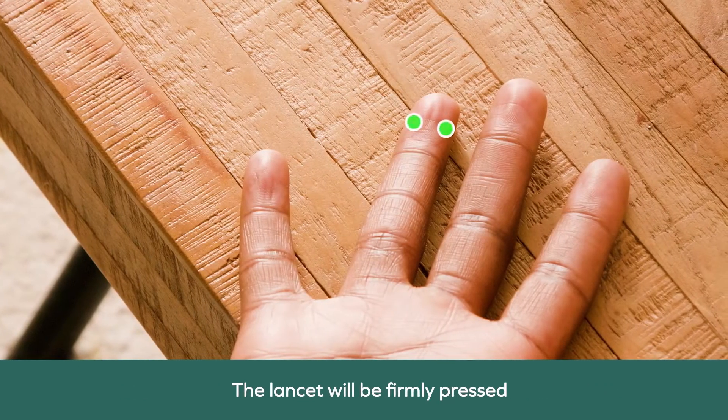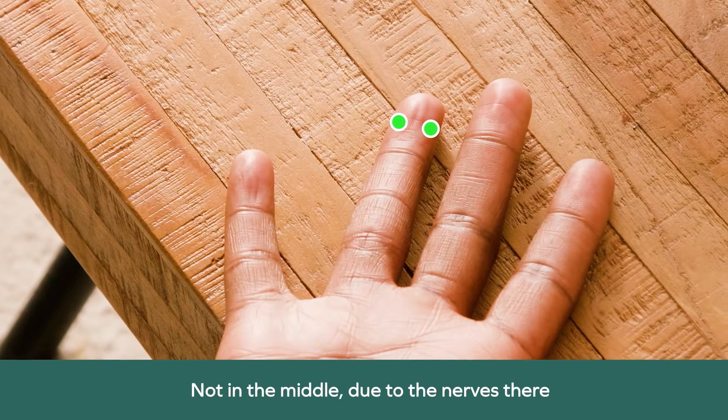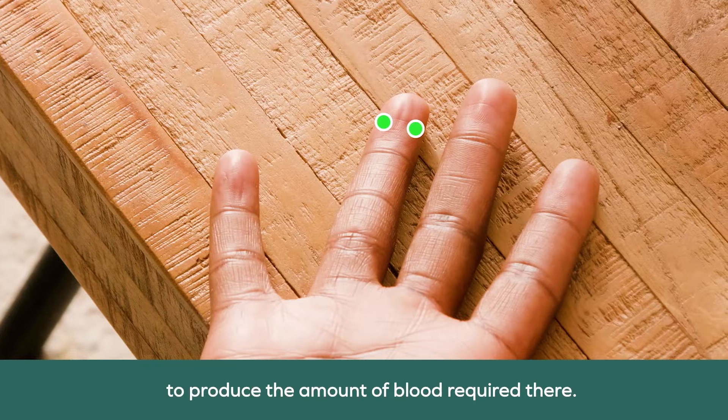The lancet will be firmly pressed into the middle side of the finger — not in the middle, due to the nerves there, and not too close to the side, because it's more difficult to produce the amount of blood required there.